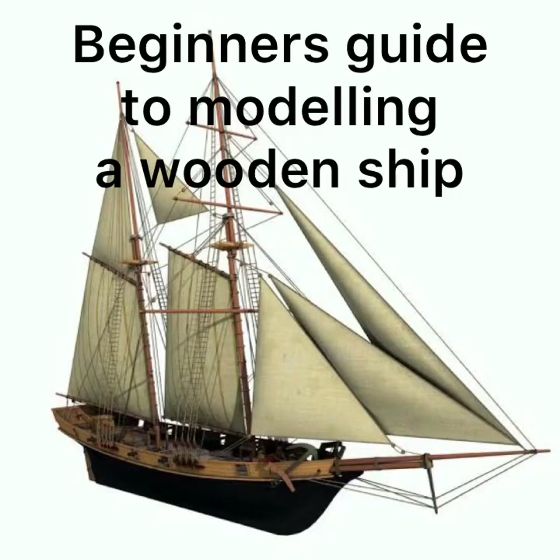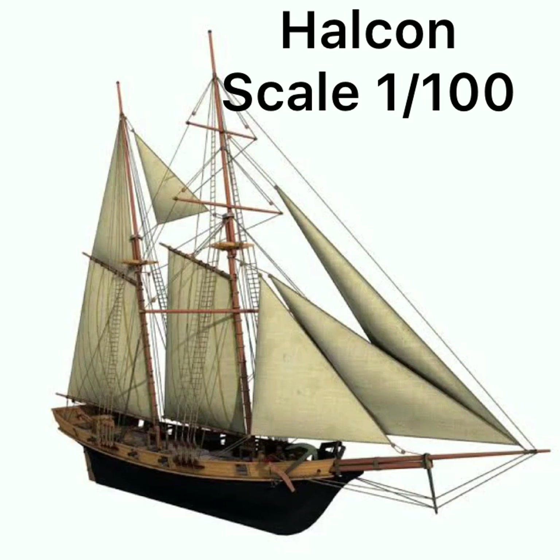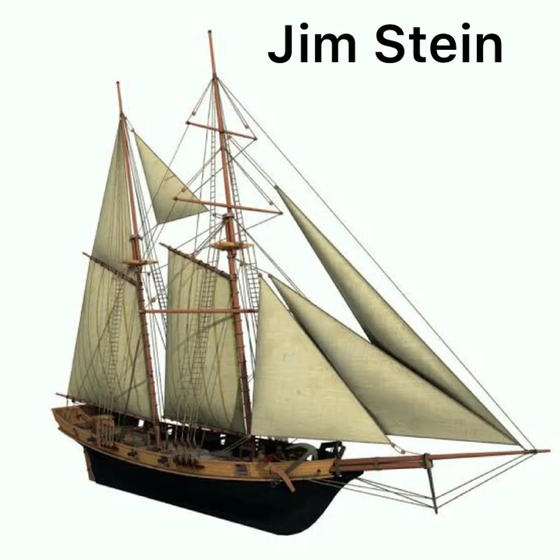Welcome to a Beginner's Guide to Modelling a Wooden Ship, Part 2. This is the Halcon Scale 100. This is a cheap kit which can be bought for about $15 US from Amazon or about 250 Baht from Thailand.